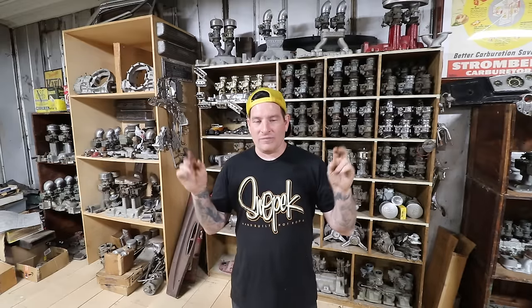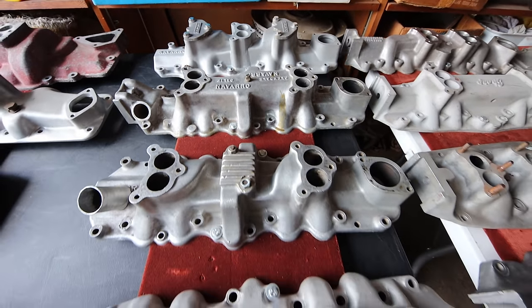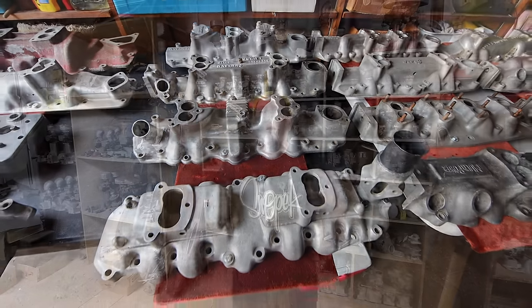Next thing is probably one of the most commonly asked things on all the different flathead groups on the internet: rarity versus cost on flathead intakes. I'm not going to get into every variation or the most rare intake, we'll just talk about values. As far as rarity goes, the number of carburetors can distinguish the value of the intake - it doesn't mean it's more rare, but generally a common two-carburetor intake versus a common four-carburetor intake, you're going to pay more for the four-carb intake.